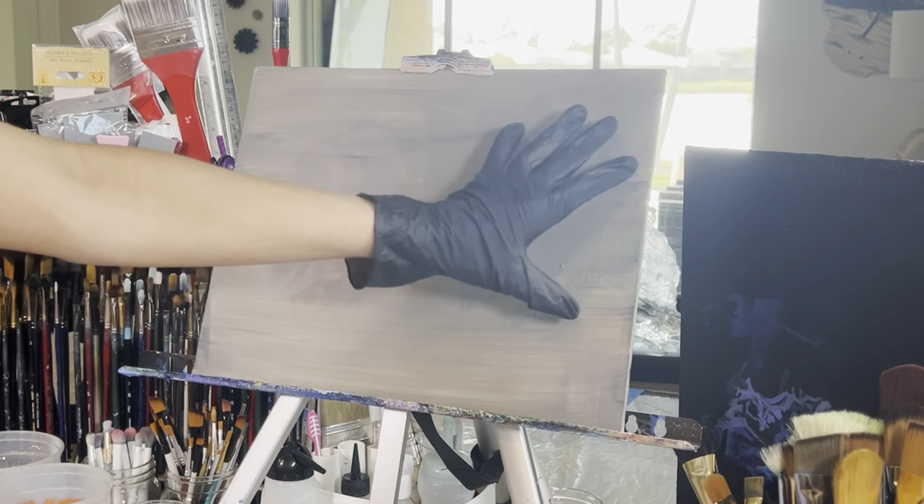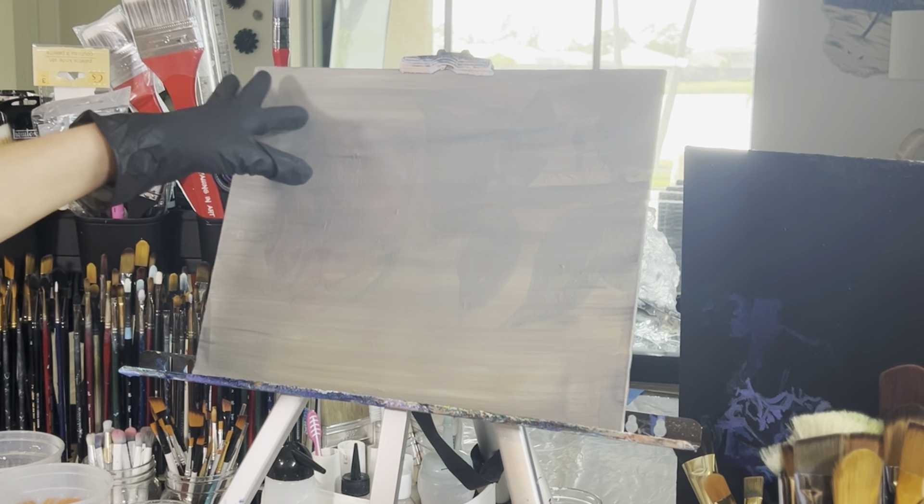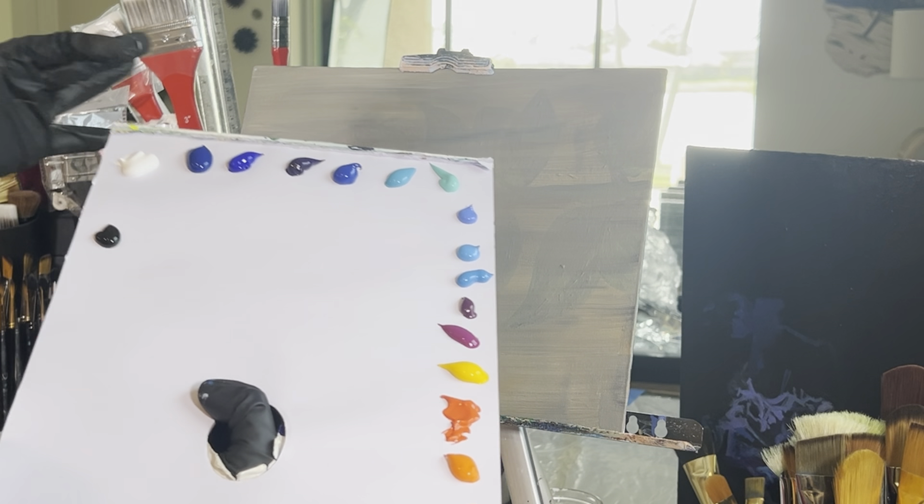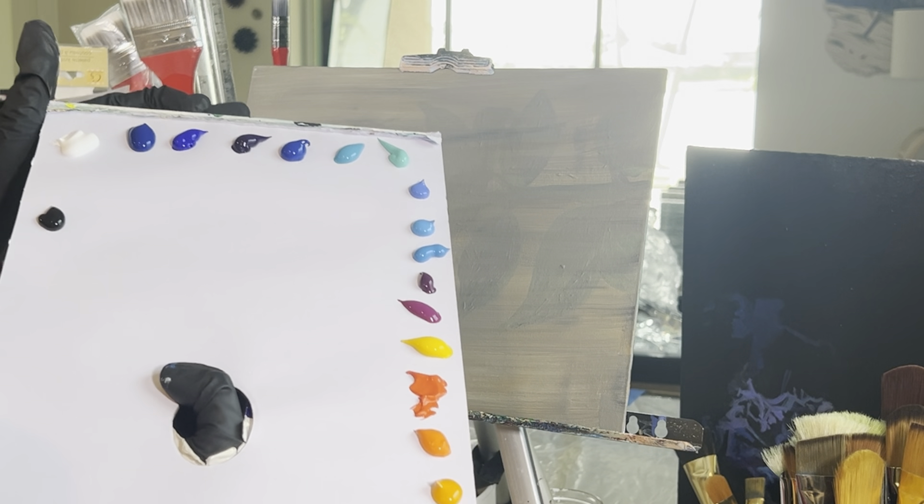Today I'm working on an 11 by 14 flat panel canvas that's been primed with gray gesso. This is a reused canvas but no big deal because we'll be painting over it. Let's go over the colors I used real quick.